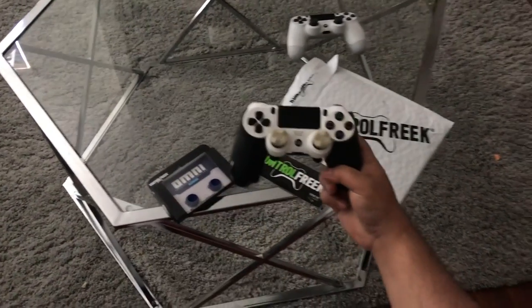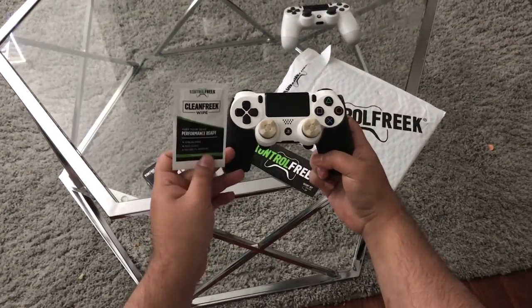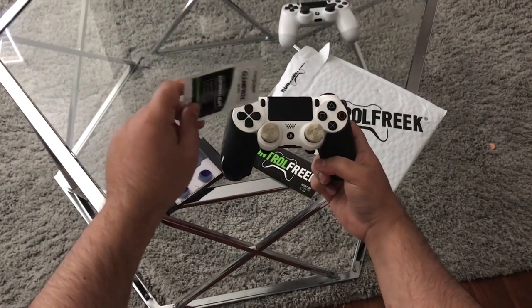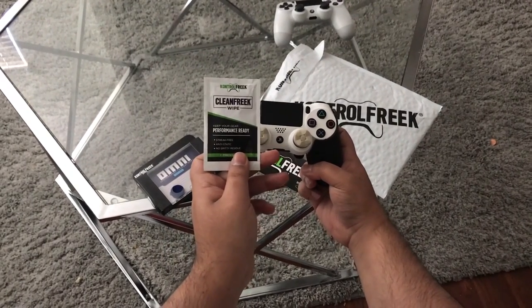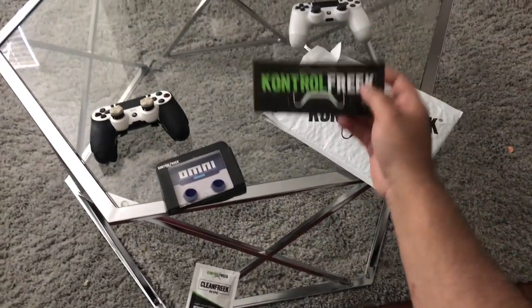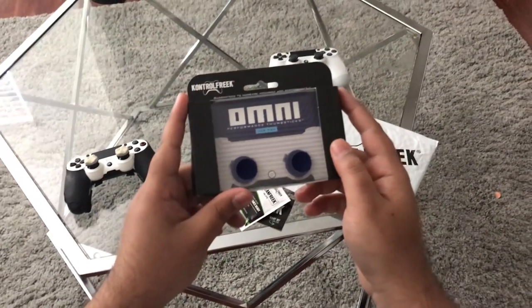You can see on my Destiny 2 Control Freaks — they're pretty dirty. If you have these Clean Freak wipes you can actually clean them to get that white ice result, like when they first came to you. So these are pretty cool. I'm giving away the Clean Freak wipes, the Control Freak stickers, and also the brand new Omni Performance thumbsticks.